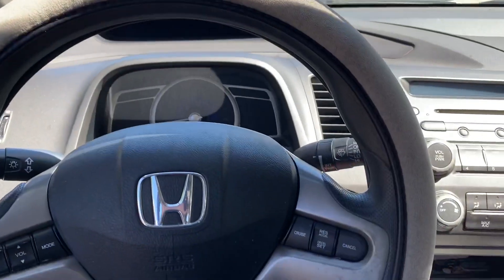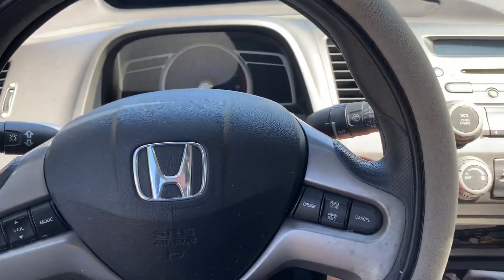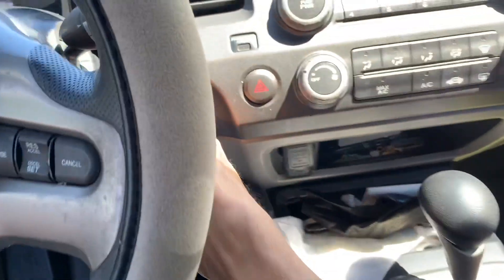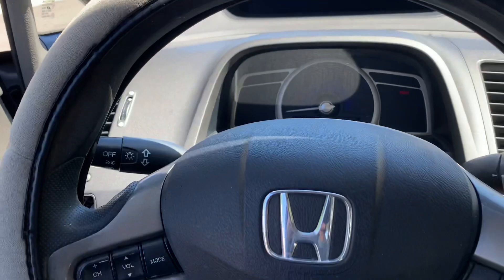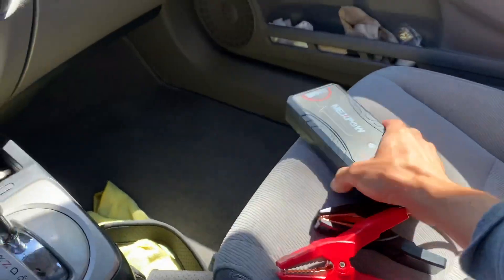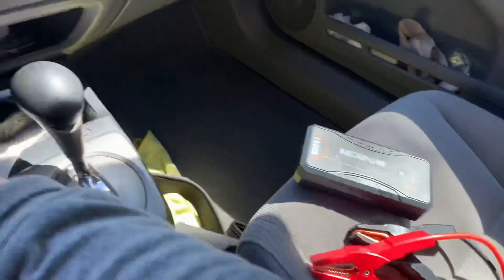Alright, we're going to try to get this car to start. I just wanted to show you guys it's not starting. Let's go ahead and get the jump starter.